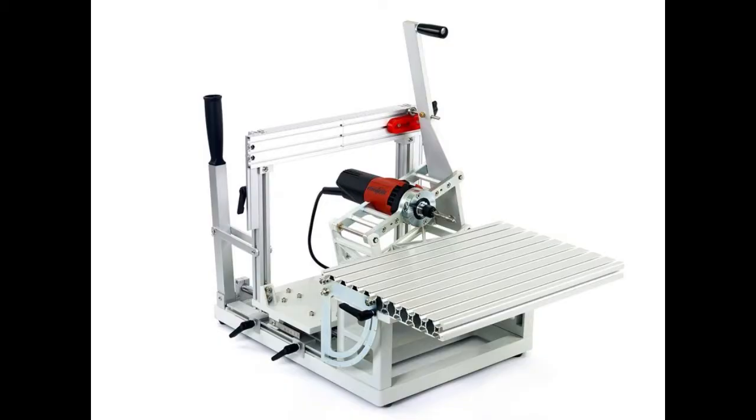Hi, welcome to the 10 square metre workshop. Tell me, do you ever drool over tools? Have you seen this one? It's called the Pantorouter and a serious piece of kit it is.